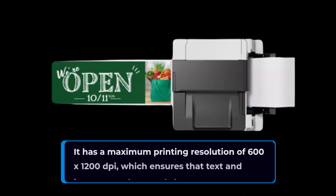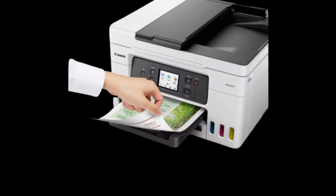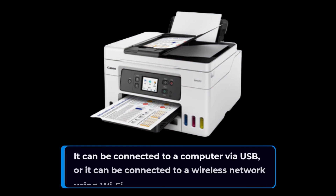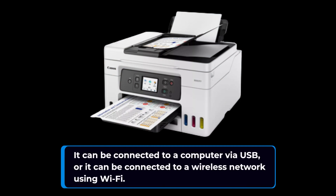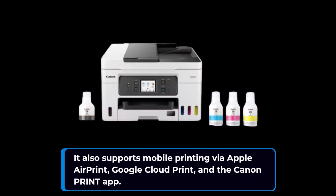It has a maximum printing resolution of 600 by 1200 dpi, which ensures that text and images are sharp and clear. In addition to its impressive printing speed, the Canon Maxify GX4020 also offers a range of connectivity options. It can be connected to a computer via USB, or it can be connected to a wireless network using Wi-Fi. It also supports mobile printing via Apple AirPrint, Google Cloud Print, and the Canon Print app.